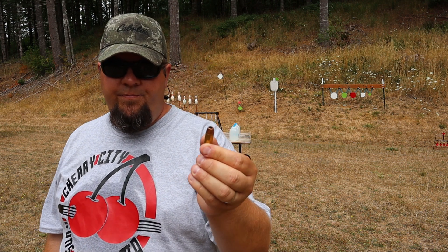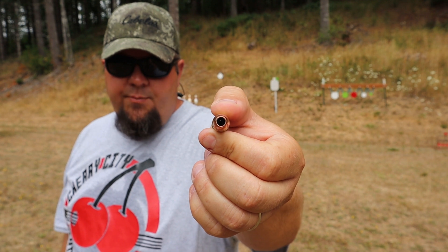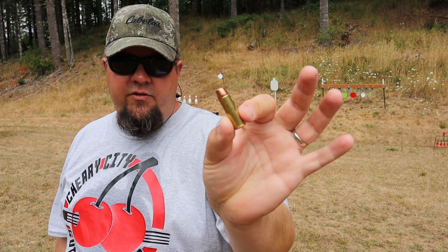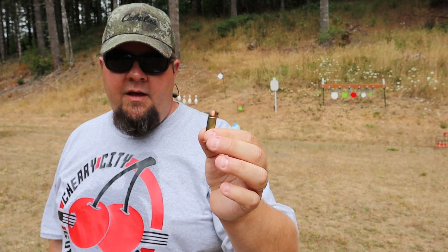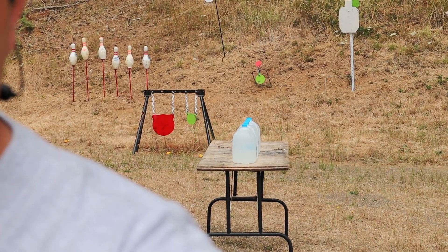We're ready to see the destructive differences. We're using a solid copper Barnes XPB, 185-grain solid copper hollow point. I've got some water jugs set up and we're going to try to catch the bullet. I'll zoom in on those, get into position, and see if we can catch a bullet.